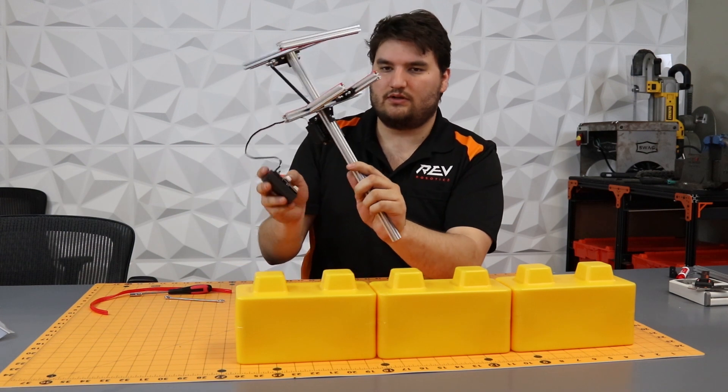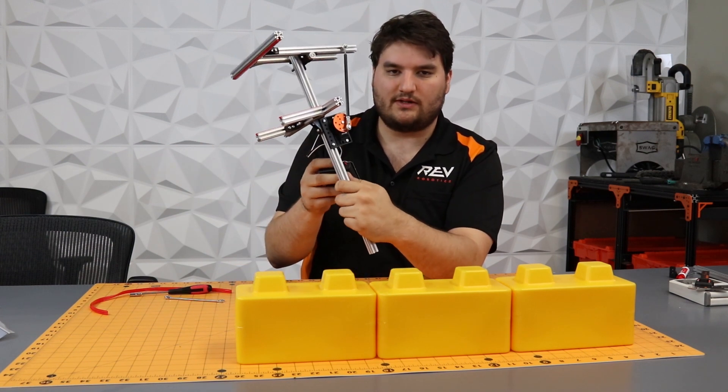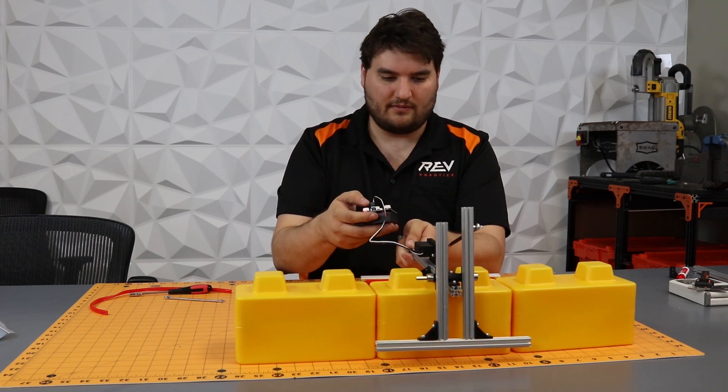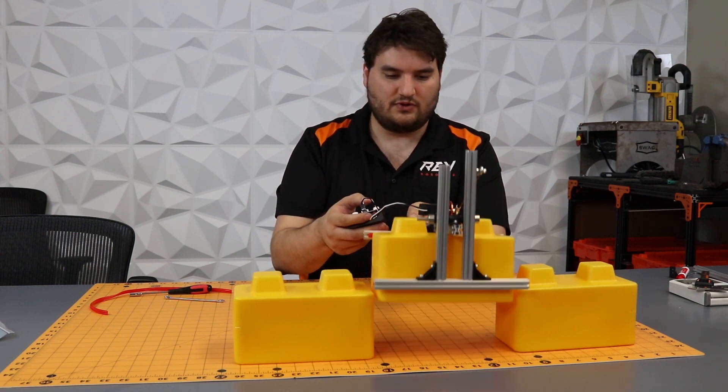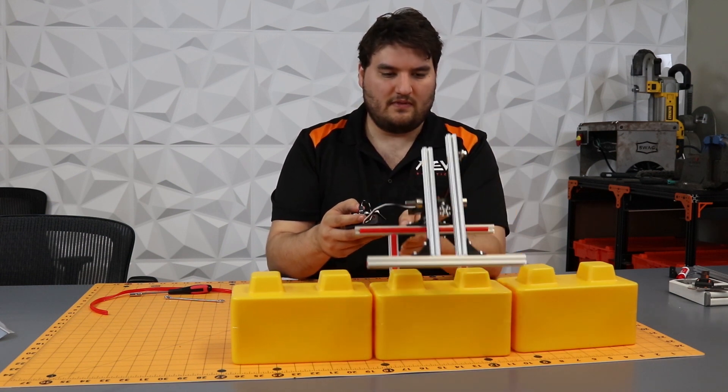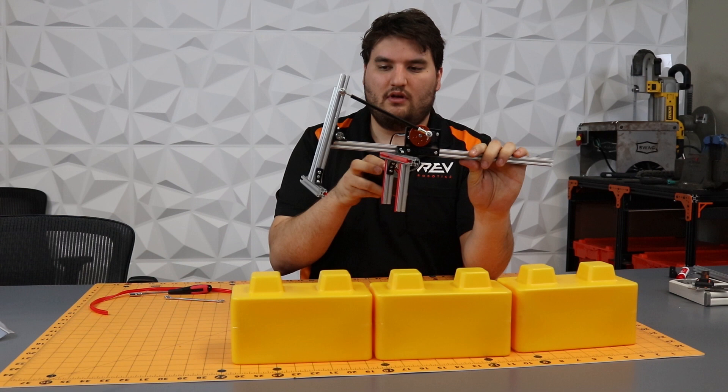I'm using the servo programmer and the smart robot servo to simulate this, and you can absolutely use this approach for your prototyping. You can go in and grab that stone.